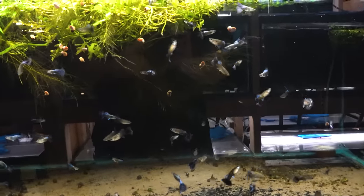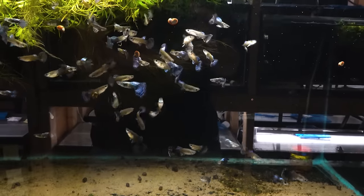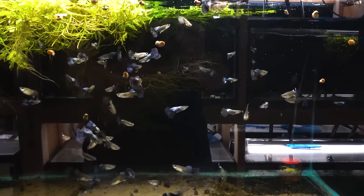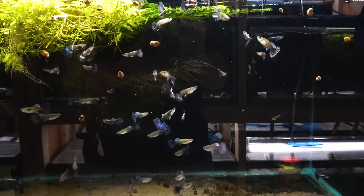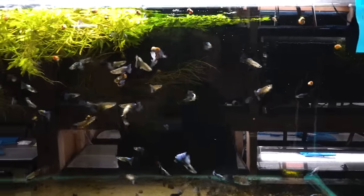These are the blue metal dragon guppies. We all know the red dragon — there's a blue dragon as well and there's even a green dragon. I don't have the green dragons right now but I have had them. I think each one is prettier than the last.